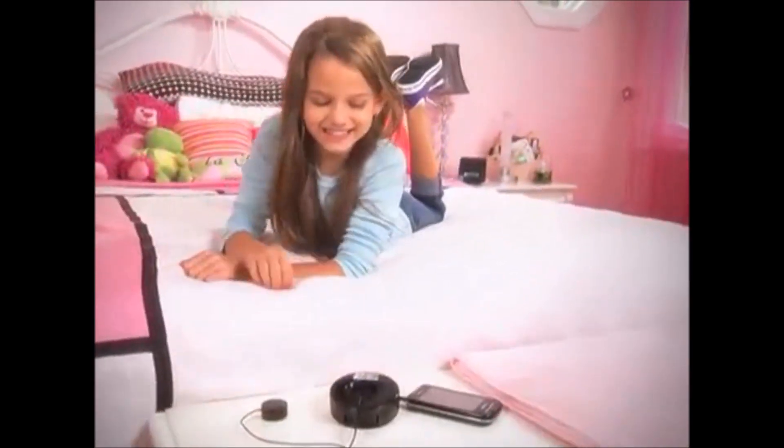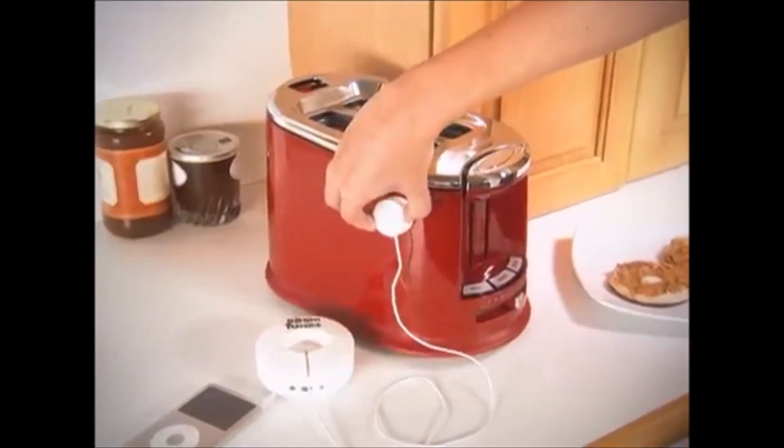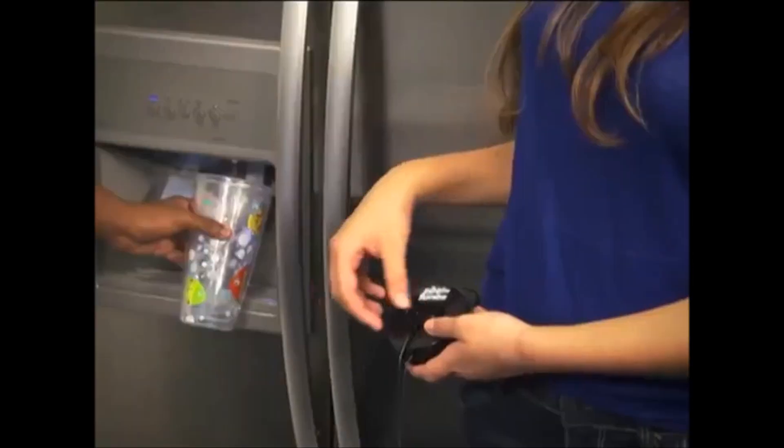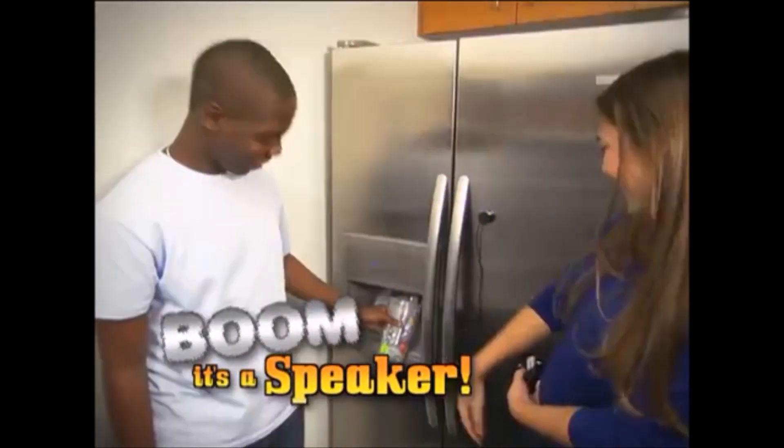Boom Tunes in your room! Make your dresser drawer send out music and more! Boom Tunes in your kitchen! The fridge? Wait for it! It's a speaker!